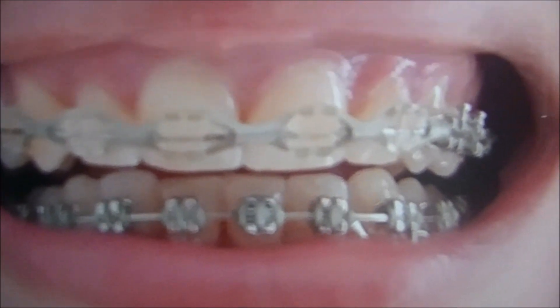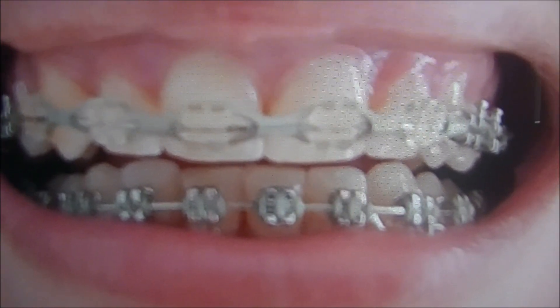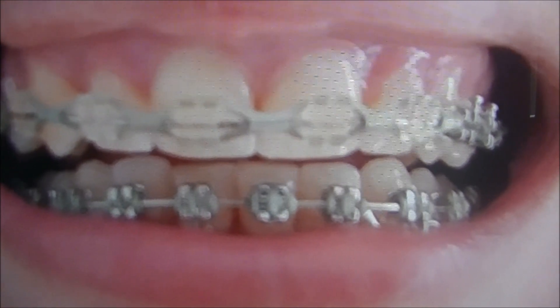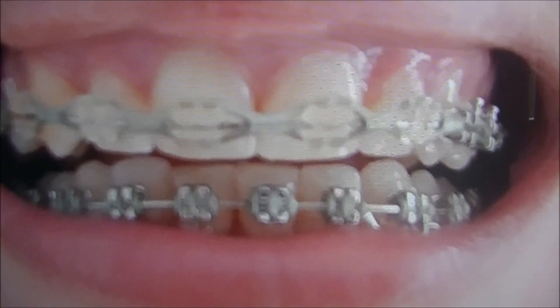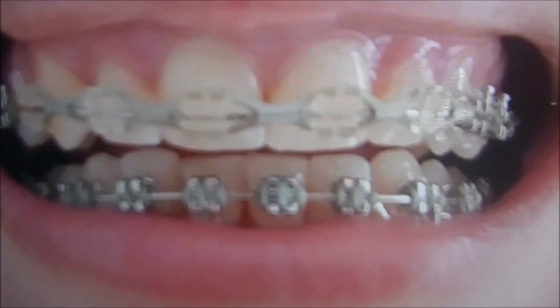Hello everyone! Today's video I'm going to give you an update on my teeth and how much it has changed. Before, on Friday, I went to get it adjusted and there were a lot of things that he changed.